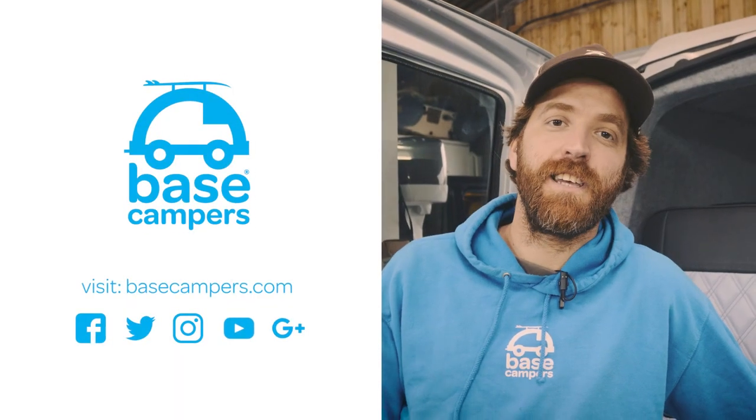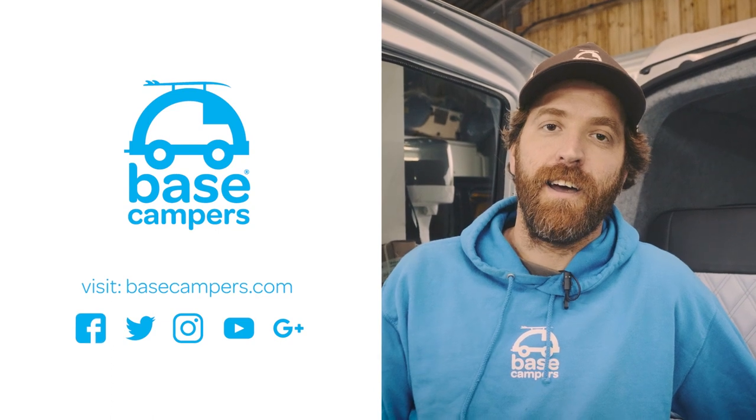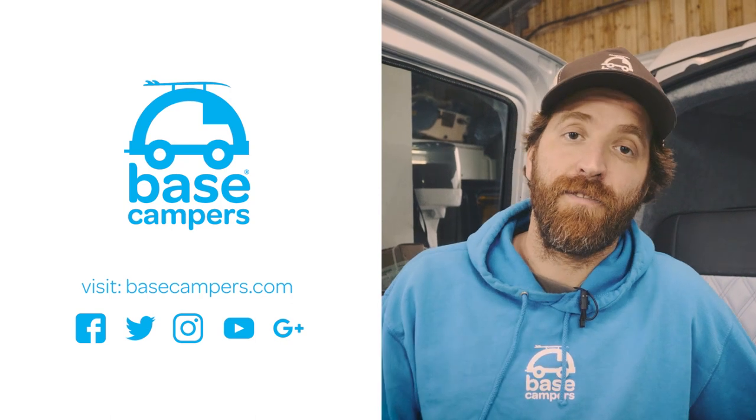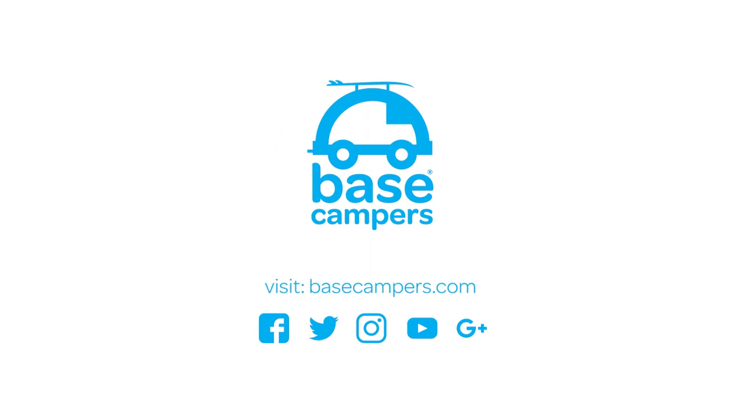Hope you've enjoyed this video. If you'd like to see more, please like this video and subscribe to our YouTube channel. We'd love to hear any comments and feedback, and don't forget to like us on Facebook and Instagram. For any more info, visit Basecamp.com.